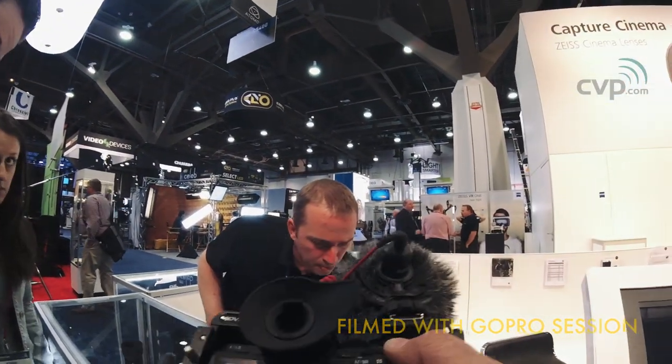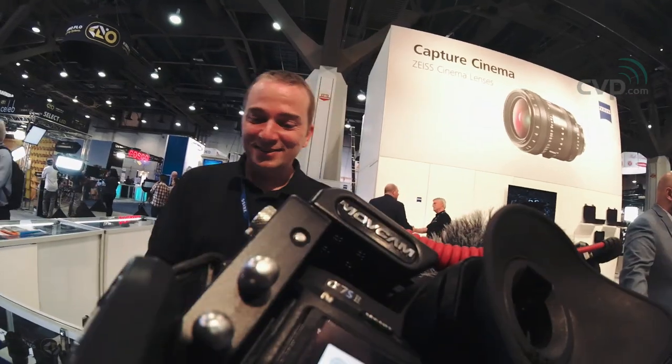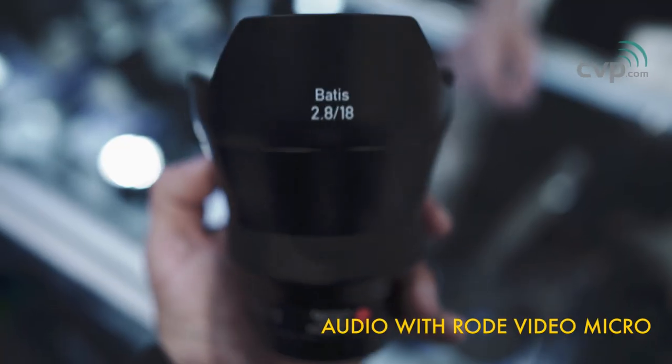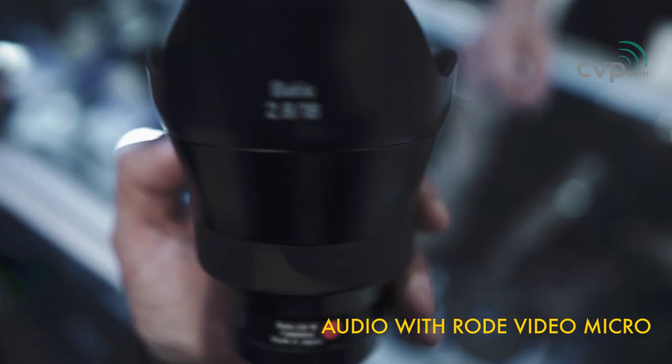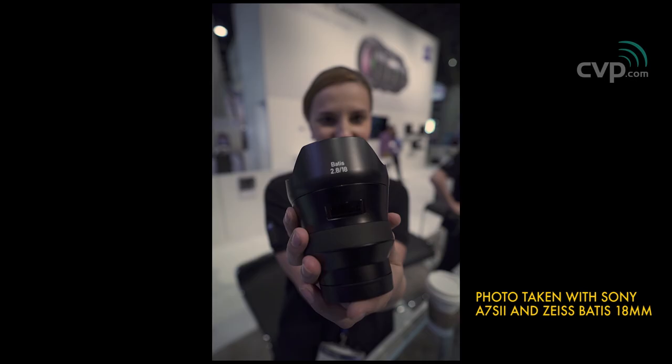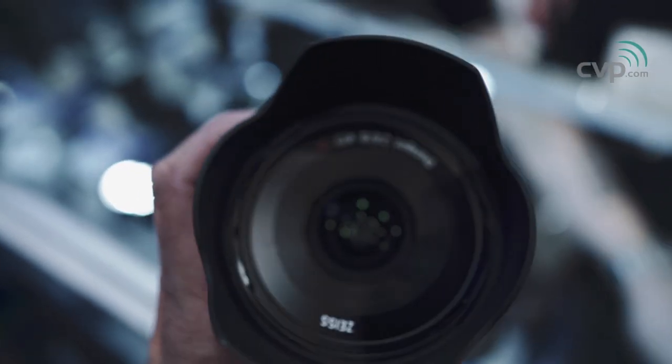There's a quick discussion about how to pronounce 'BATIS' — the speaker calls it 'BATIS', joking that being half-French influences the pronunciation. This is the new BATIS — 18mm — and there's also a 24mm and 85mm in there, both beautiful lenses. As long as you buy them, you can call them what you like.